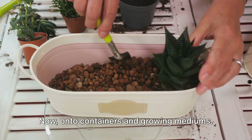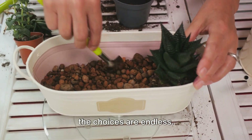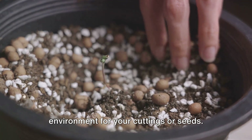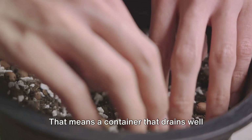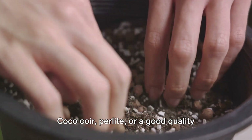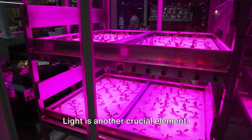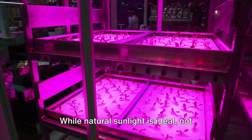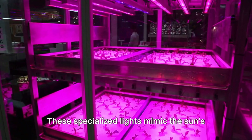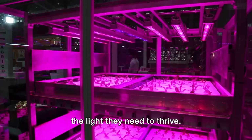Now, onto containers and growing mediums. From simple pots to propagation trays, the choices are endless. What's important is to provide the right environment for your cuttings or seeds — a container that drains well and a growing medium that retains just enough moisture. Coco coir, perlite, or a good quality potting mix can do the trick. Light is another crucial element. While natural sunlight is ideal, not everyone has that luxury — enter grow lights. These specialized lights mimic the sun's spectrum, providing your young plants with the light they need to thrive.